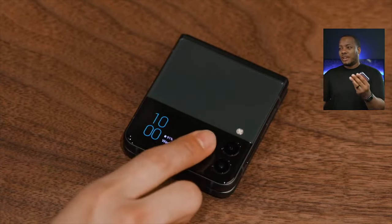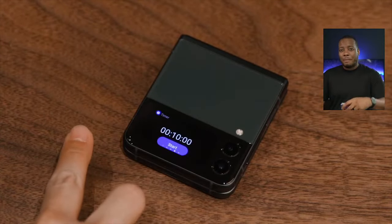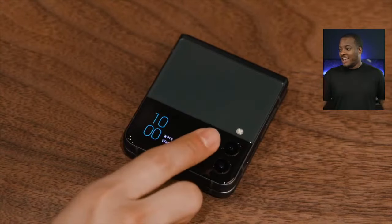I really like using the original Z Flip because when I'm riding my bike, it fits deeper in my pocket because it's not like a regular smartphone in terms of size. That's a really nice advantage of the clamshell form factor.